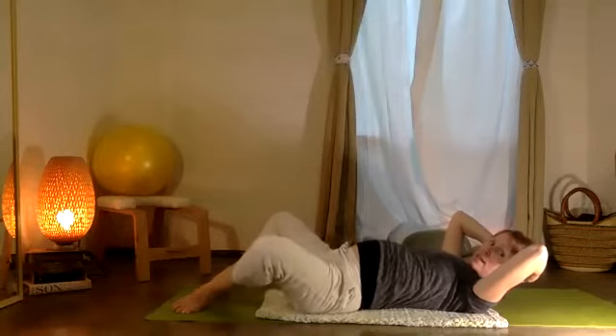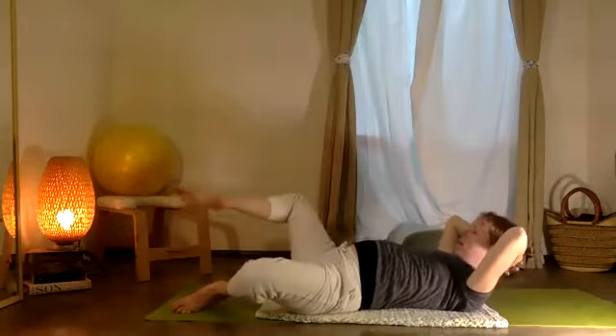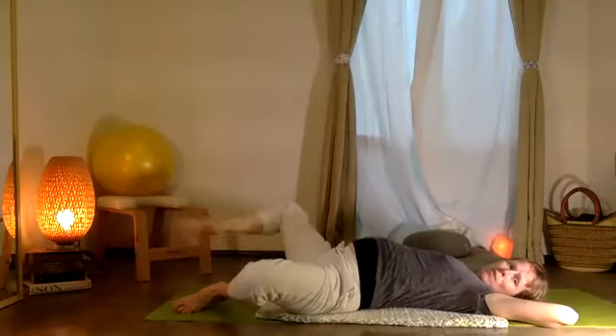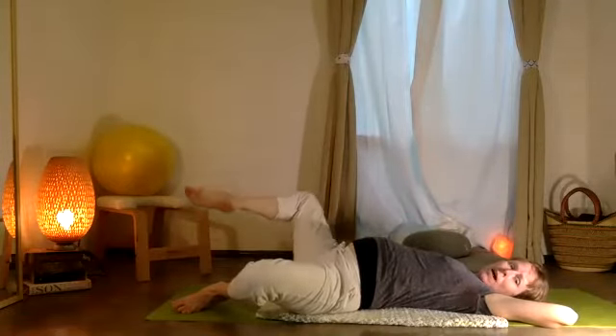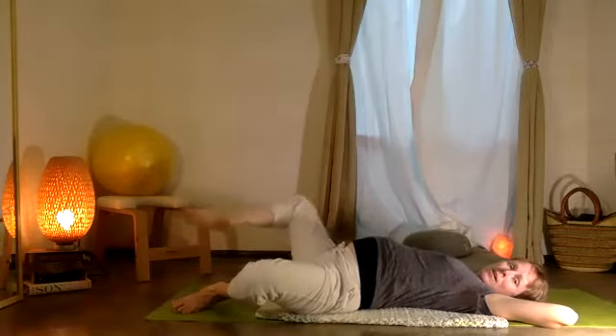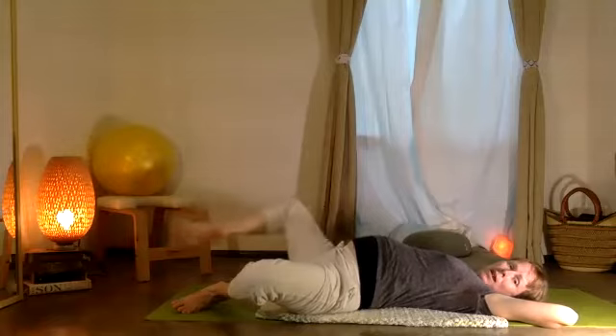Now from here, raise the right leg. I'm going to just rest my head, but you can keep your head lifted. You're going to come down and up: five, and four, and three, and two, and one.